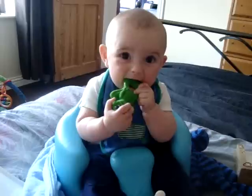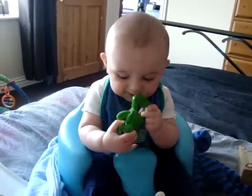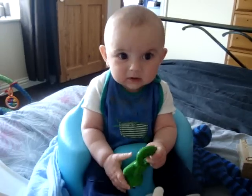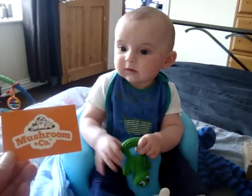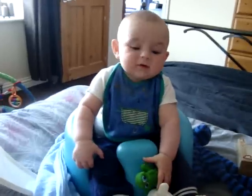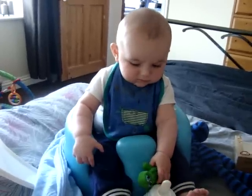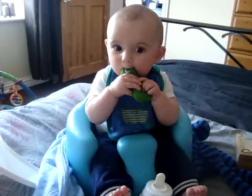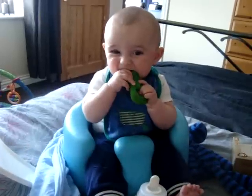It is a great colour. He seems to find it very interesting. We got it from Mushroom and Co and we are reviewing for Mummy News. On first giving it to him it does seem perfect for his size mouth.